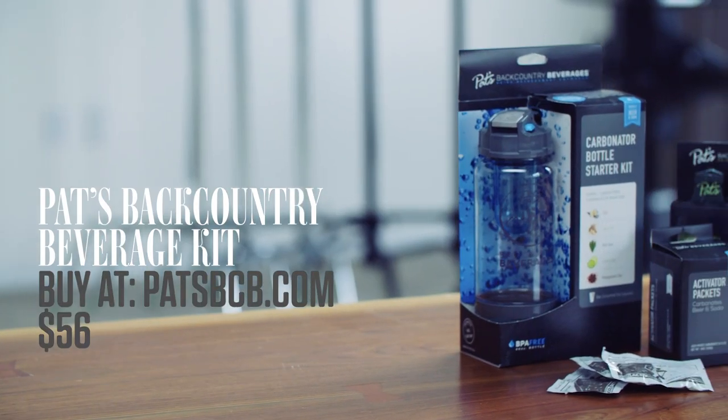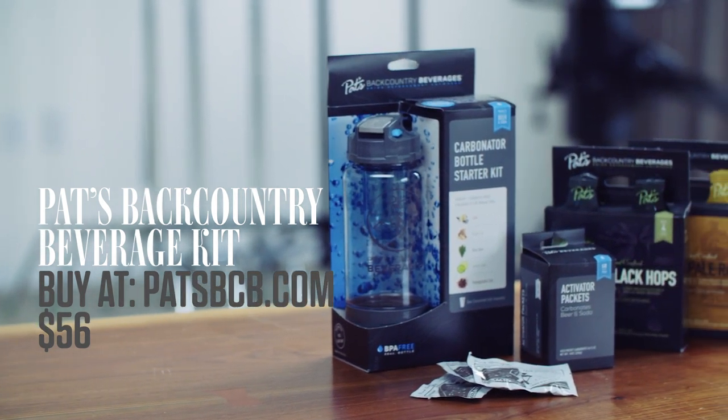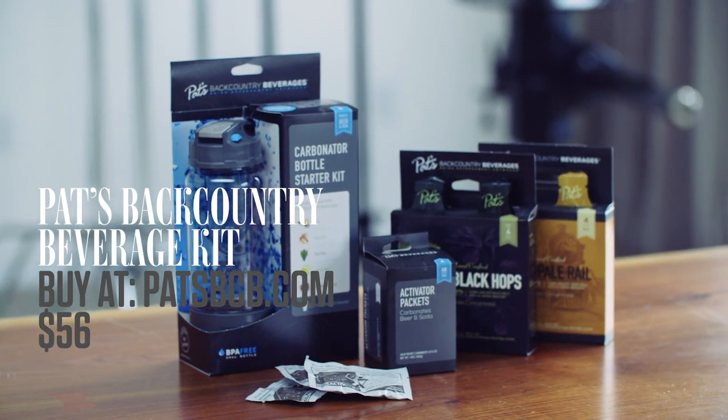It's called the portable beverage carbonator. It's by an outfit called Pat's Backcountry Beverages. Think of it like a soda stream, except it's for beer and it's small and light enough you can stow it in your pack.